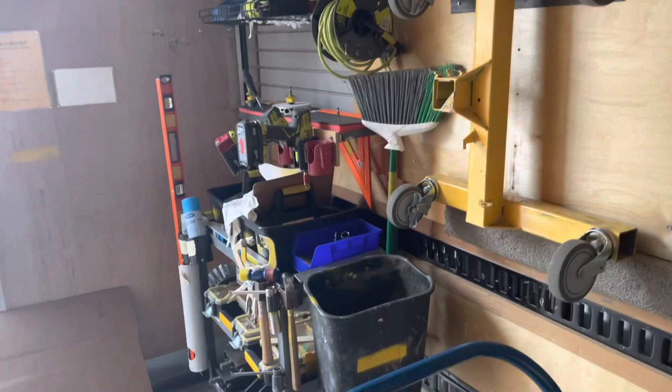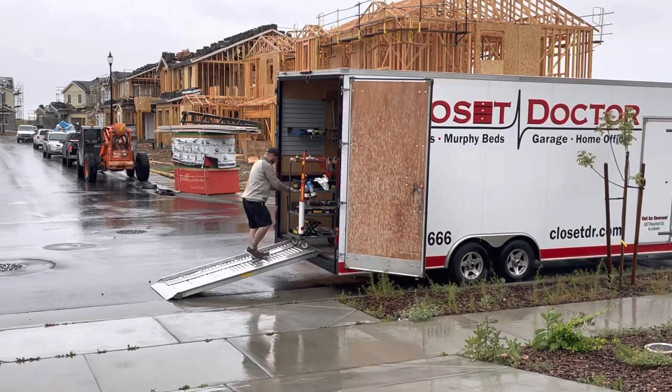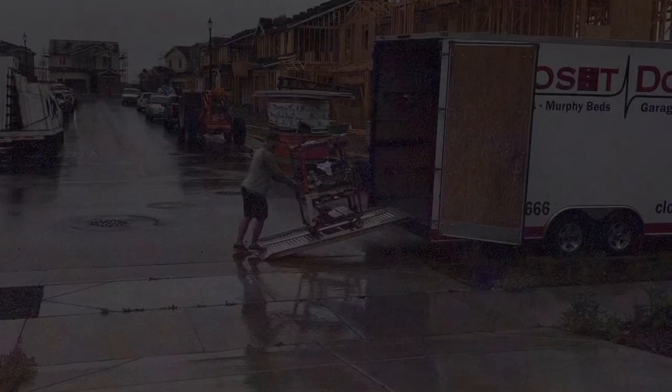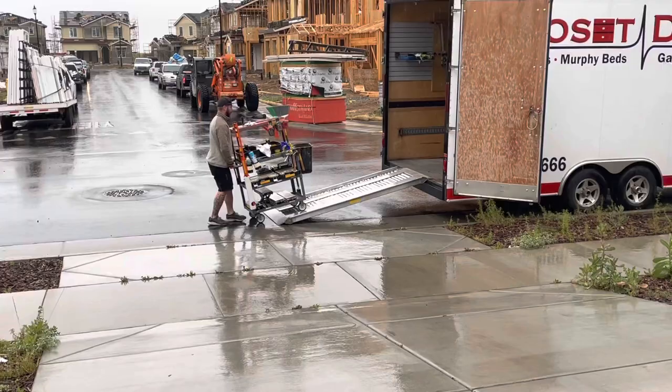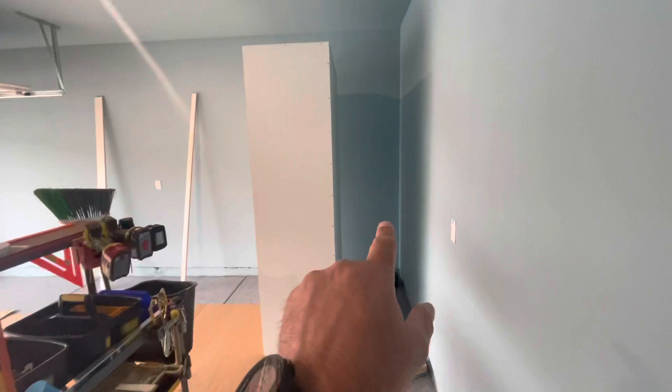That's our garage cabinet trailer — everything we need to do an install is in here, color-coded and ready to roll. Here's Matt going down the ramp with the garage cabinet cart. We've got everything, and it's going to wheel right into the garage we're working on.